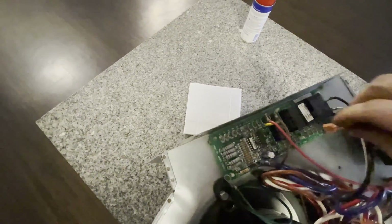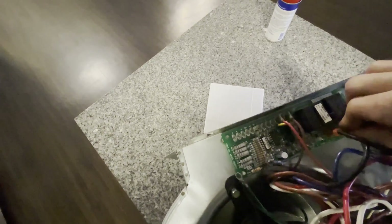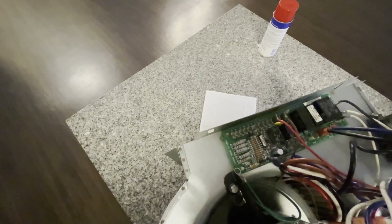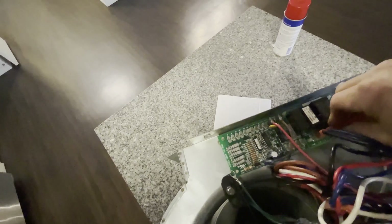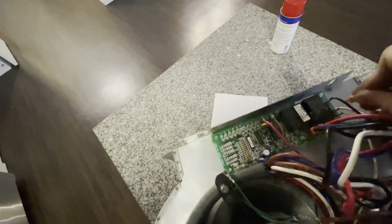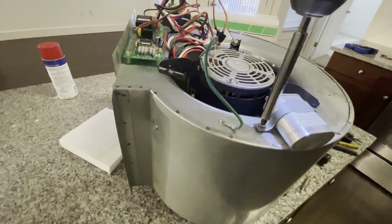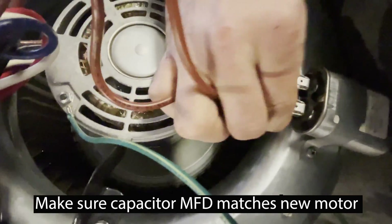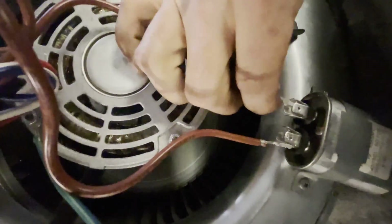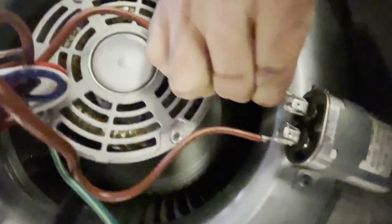Let's hook up our speed wires to the board — black for high, blue for low. Red to P8 — or that was a P7, I'm not sure. Hook up our run capacitor, brown to each side; doesn't matter which side.